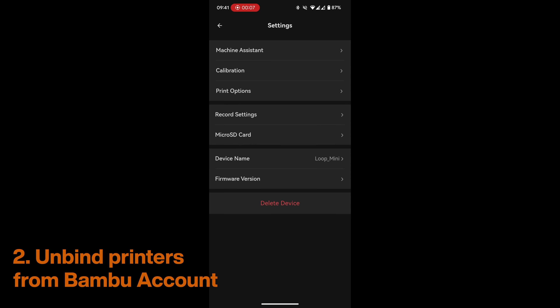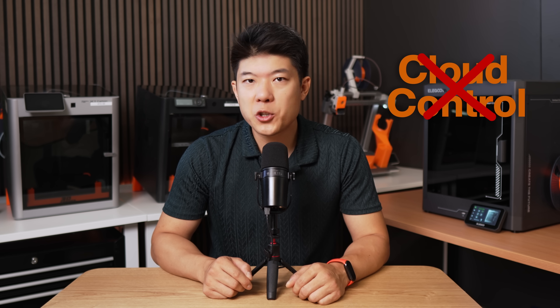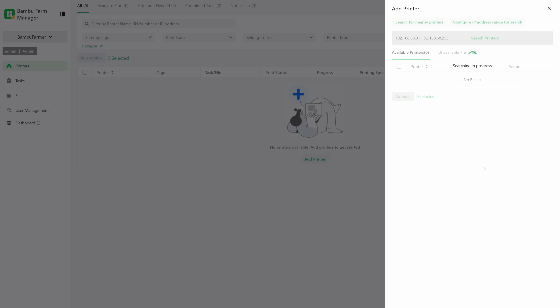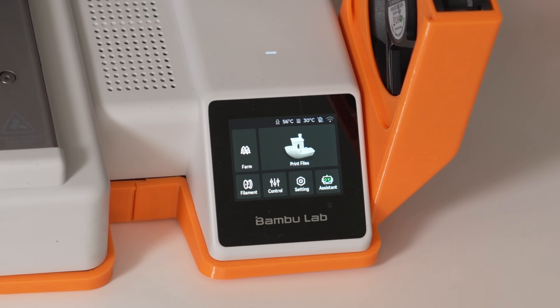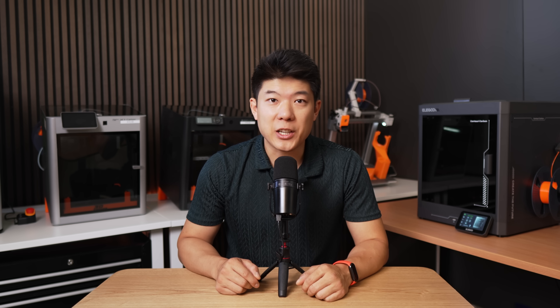You need to disconnect the printers from your BambuLab account. Once you do this, you lose all cloud control — no more checking prints from your phone remotely. They're only accessible through Farm Manager from now on. The good news: detection is automatic once they're on the same network. The bad news: mine all showed offline immediately. Turns out Windows Firewall was blocking the connections. After adding the server to the inbound rules, which took me 20 minutes to figure out, we're finally online. And there's a new icon on our A1 Minis now — two bamboo trees — either way, we're connected.